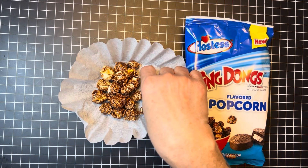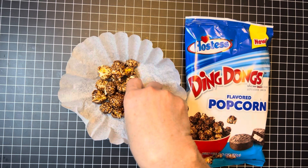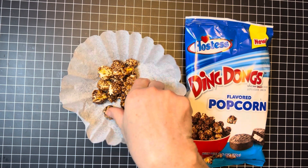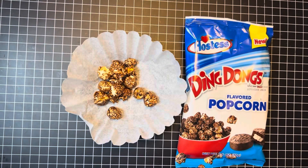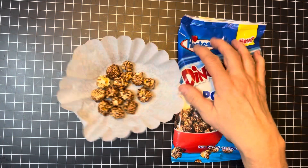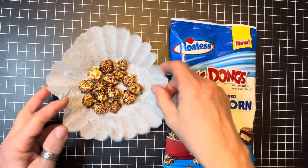It doesn't taste like Ding Dong — to me it just tastes like chocolate covered popcorn. There's no Ding Dong taste, and I love Ding Dongs. But if you like chocolate covered popcorn, I suggest you get this because it is really good. It tastes like chocolate covered popcorn and I do suggest it. I like chocolate covered popcorn, so I'm gonna put the rest of this back.